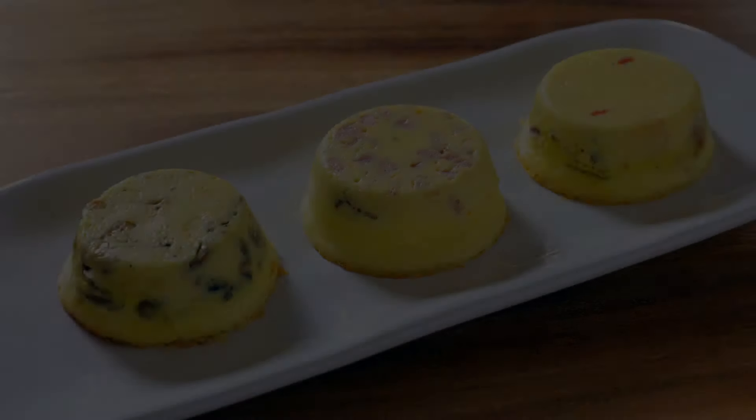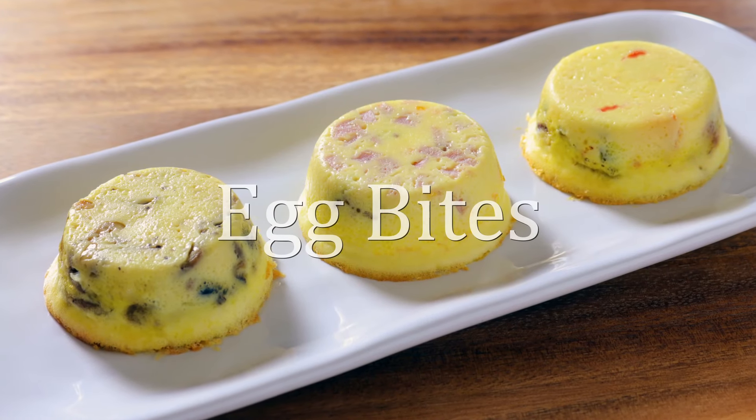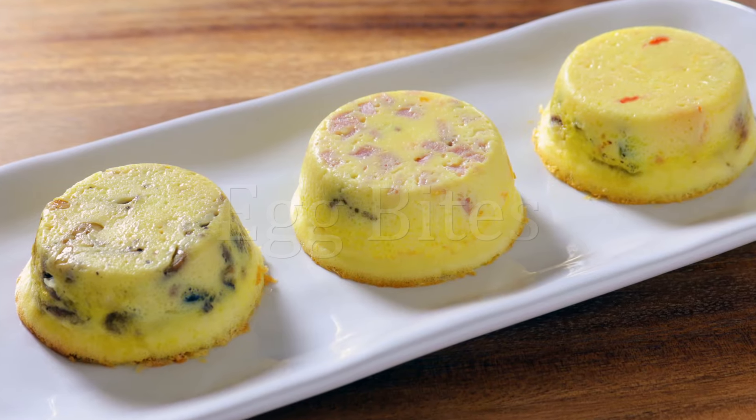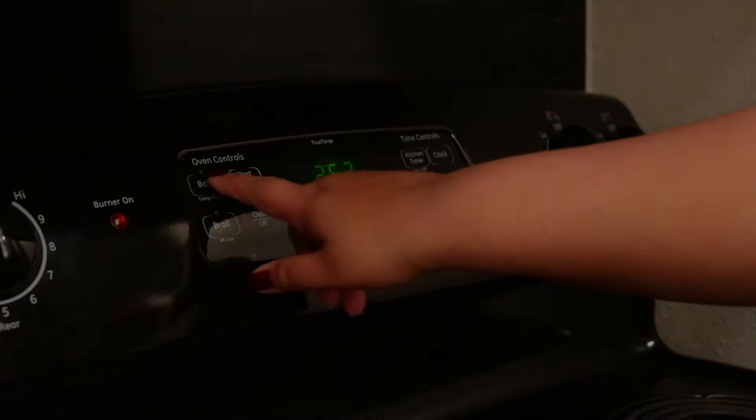Hey guys, welcome back to my channel, this is Sharani. Happy New Year everyone! Today I'm going to show you how to make these delicious egg bites three different ways.